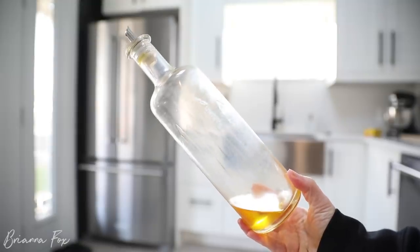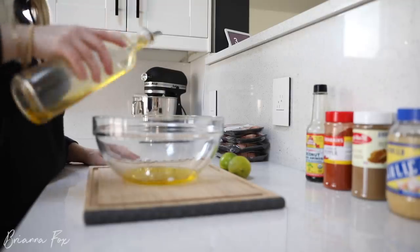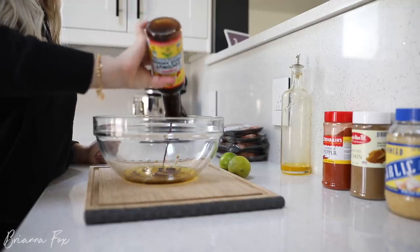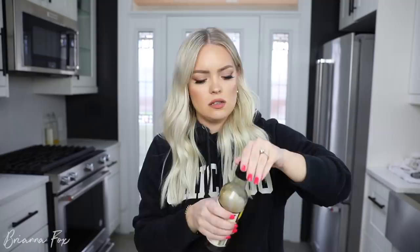I don't have measurements for anything because I just kind of throw it all in a bowl, mix it together, and we're good to go. I'm making enough for two people so I have two eight-ounce steaks. First I grab some olive oil, then I add some coconut aminos — this is basically the same thing as soy sauce. Do a little bit of that, just eyeballing it. Then go in with Worcestershire sauce, a little bit of that.